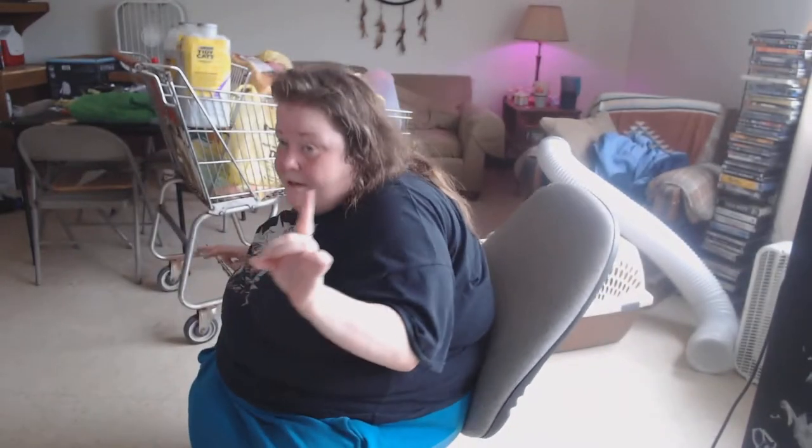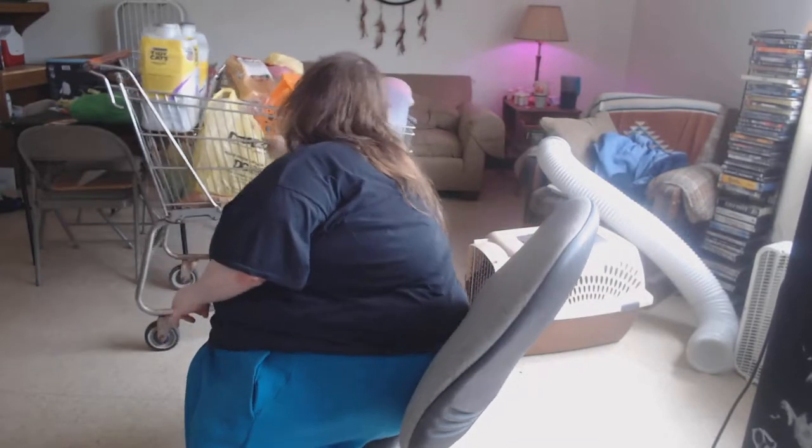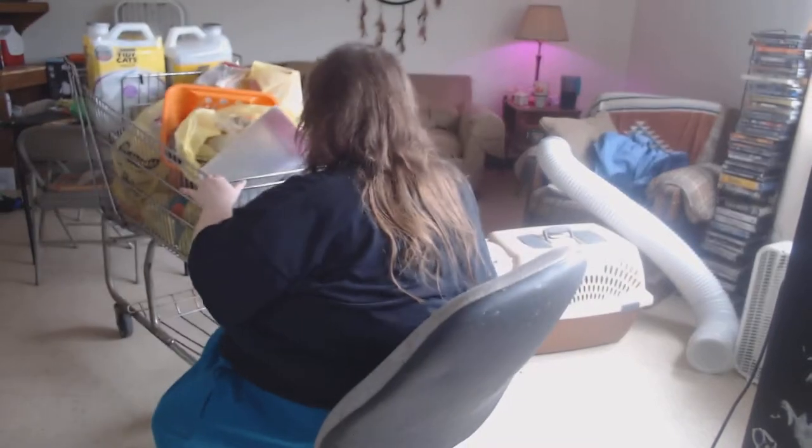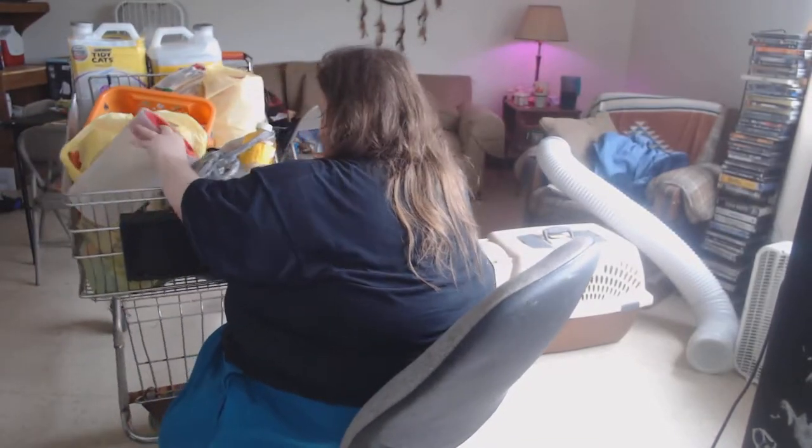I got a cart here with Dollar General and Dollar Tree stuff, so I'm going to take my time unloading it. I got a couple canisters. Hopefully I don't get those weird worms we get. We need to get it for the sugar — it has sugar, it has a cone. A coat of sugar can go in a little container or whatever, because we're not losing it.